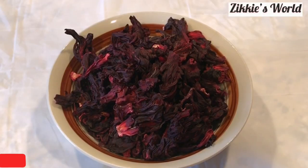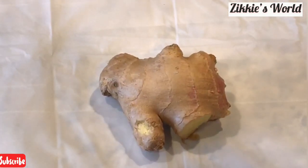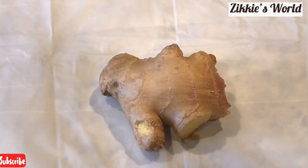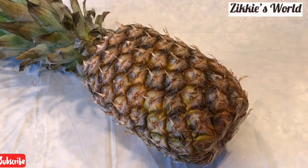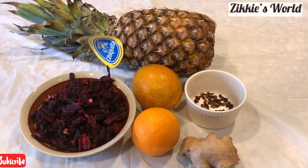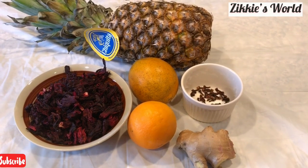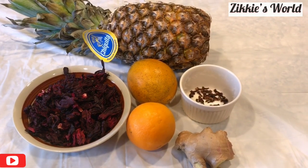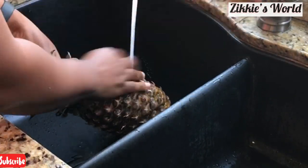These are the ingredients I'm going to be using: some hibiscus flower — about two cups — ginger, two oranges, cloves, which are very important for this Zobo, and pineapple. If you're in Nigeria and have the sweetener specifically for Zobo, go ahead and use that, but I don't have it right now, so this is what I'm working with.